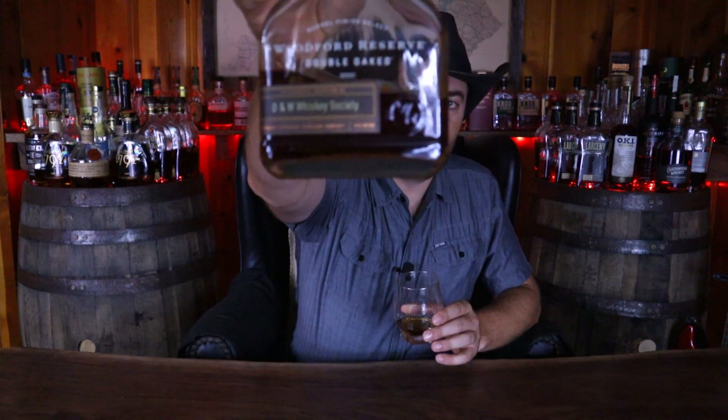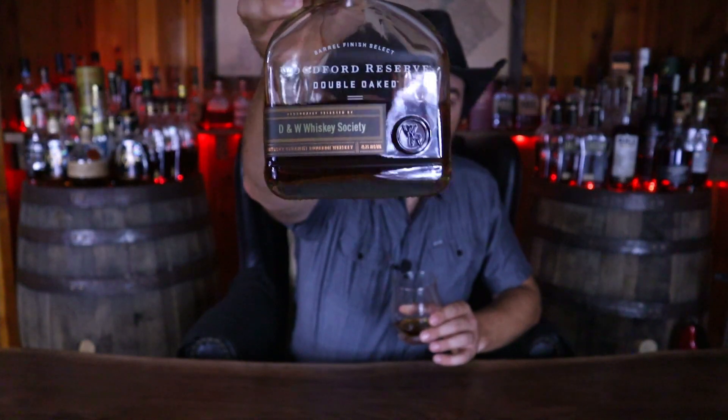I almost forgot to mention, this is a store pick. So it's going to be a little bit different than your standard Woodford Double Oak. And we'll talk about that more as we go through the different nosing and tasting notes — what is different about it.